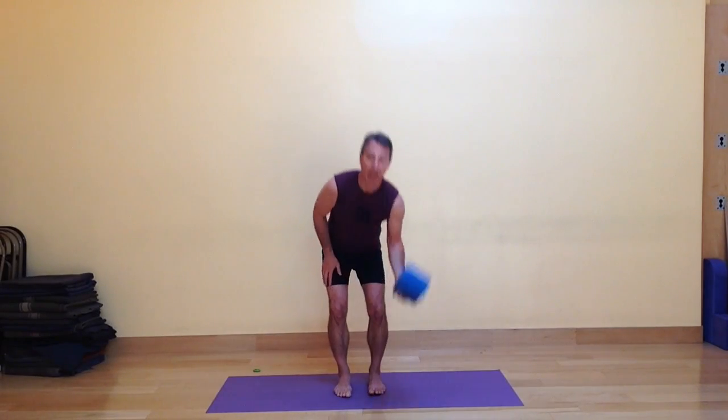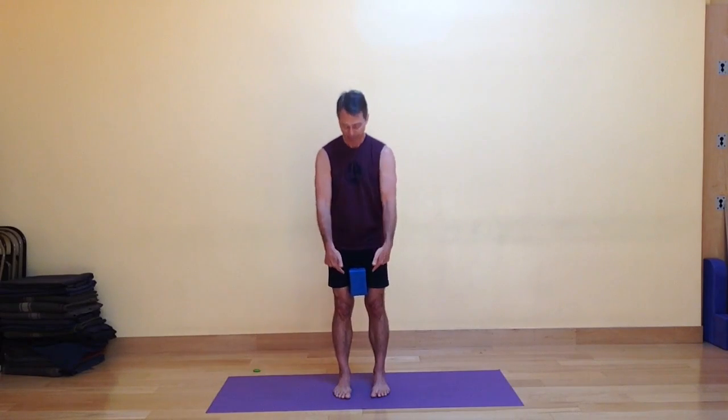So I have a block handy. You don't necessarily need to use a block, but I like to use it for this. I'm going to take my block and place it between my inner thighs, halfway between the knees and the pubic bone, and just give it a nice firm squeeze. So I have a sense of the inner thighs activating, and it helps to stabilize and strengthen those legs.